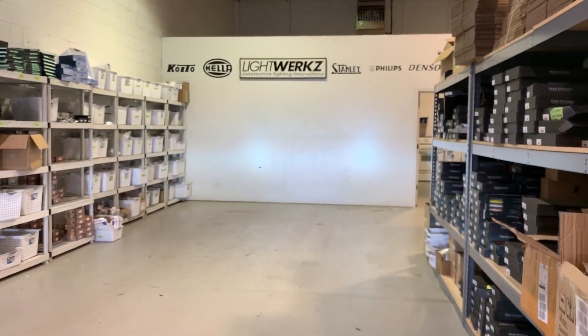It's a bi-xenon projector, so it's got low and high beam performance out of that one unit.